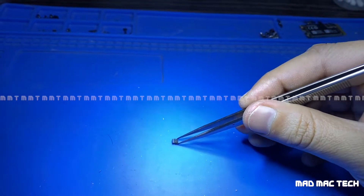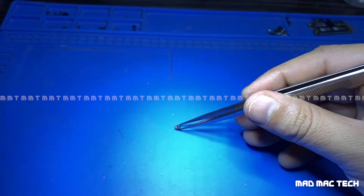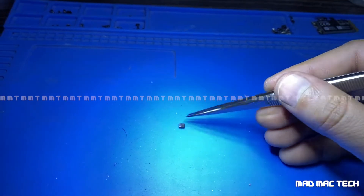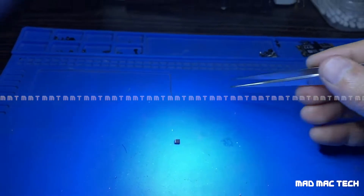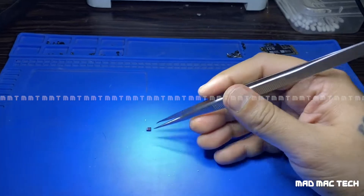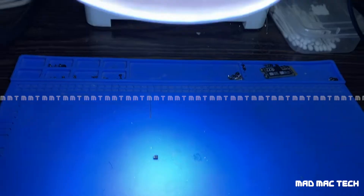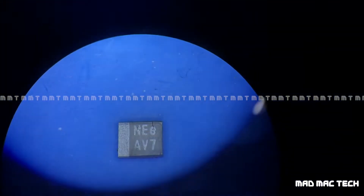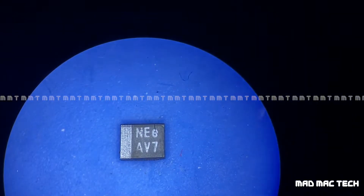Usually you won't be able to see the crack even if you look at it with a normal human eye — you won't be able to notice the crack. This is the reason why we use a microscope to look at microelectronics. This is how it looks to the naked eye, but under the microscope we magnify to this level and we can see each and every part.